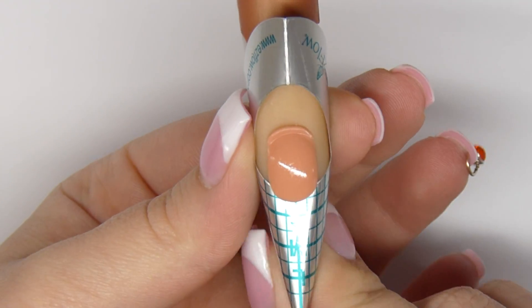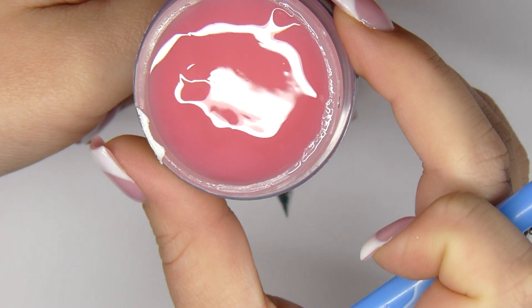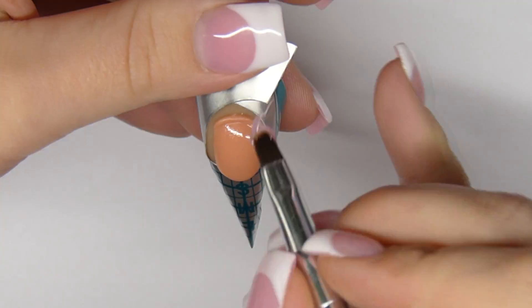After prep and prime, apply a nail form underneath the natural nail. Using a bright pink gel, apply a thin coat from cuticle to free edge.